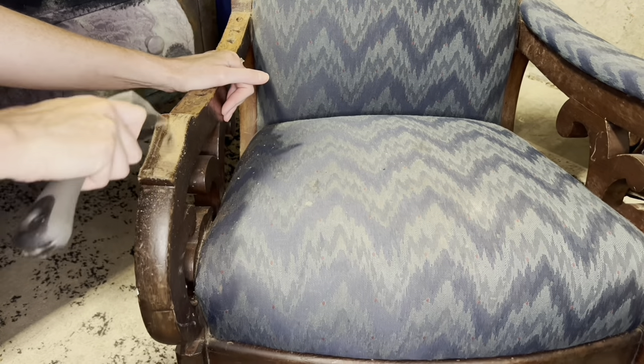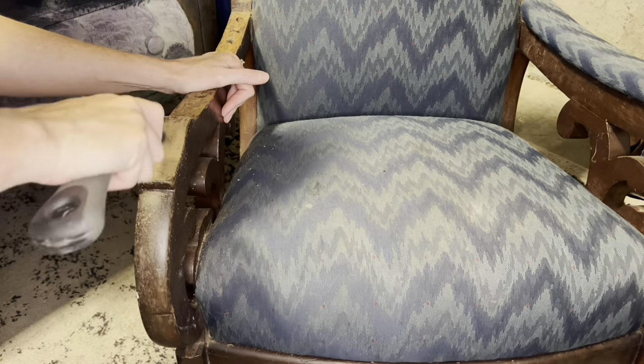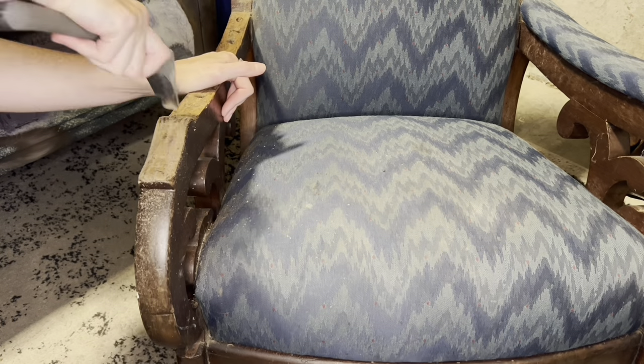That's why I really like working on these old pieces — that people cared so much about them that they wanted to keep them around, that they just kind of kept fixing them. And I think that's kind of beautiful.